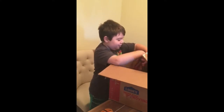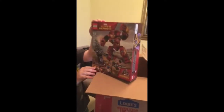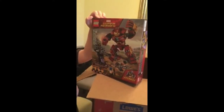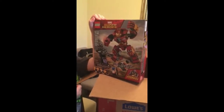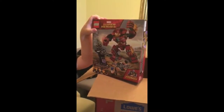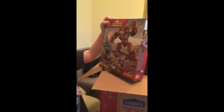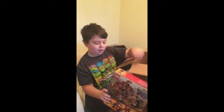Whoa! There's Legos inside! First, we have the Hulkbuster Smash Up from Infinity War, I think. It is 375 pieces, aged 7 to 14, and it is set 76104. That's a mouthful. Looks like a pretty cool set. I'm gonna build it and see how it works out.